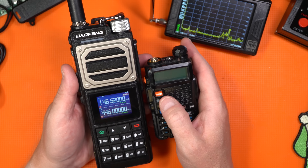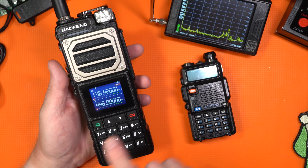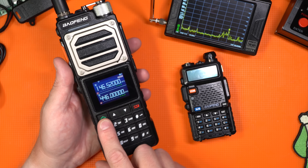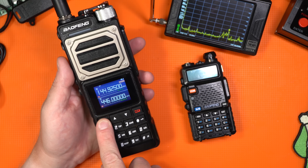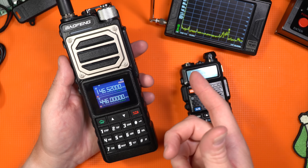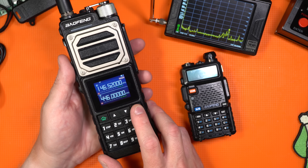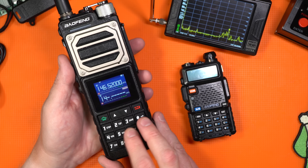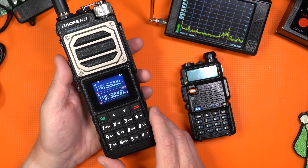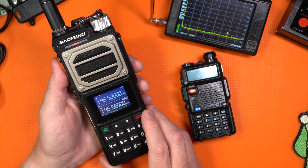To switch from VFO to memory, you've got to hold down the green button — and now we're in channel mode. Hold down again to switch back. And then to switch between the A and B, you hit the red button. So if I wanted to change this to 146.580, the emergency frequency — the adventure frequency — there we go, we're all set.